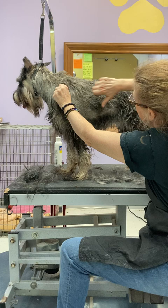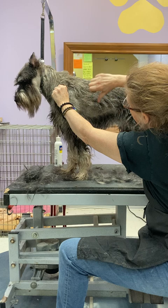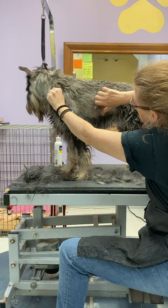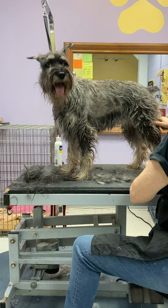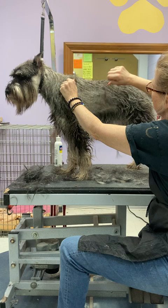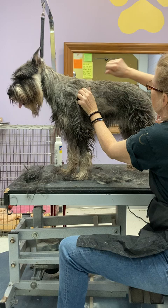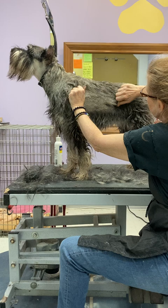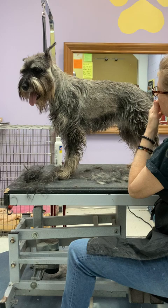Typically, once you pull the coat, the new hair will break the surface of the skin in six to eight weeks. Some coats grow faster, some slower — it varies from line to line, so my experience may not match someone else's. I tend to work with many of the same lines here in Virginia on the east coast, so I don't really know the genetics of west coast dogs or too much about European lines beyond what I've seen.